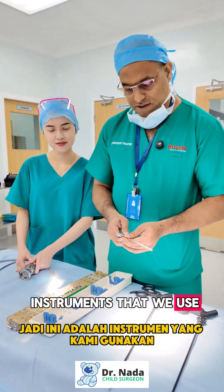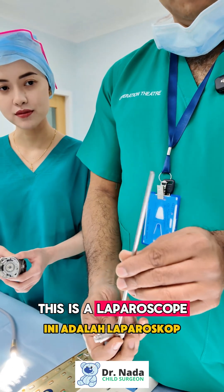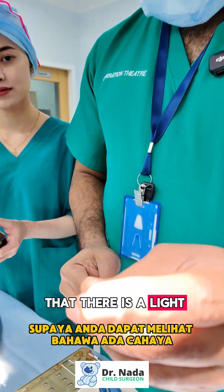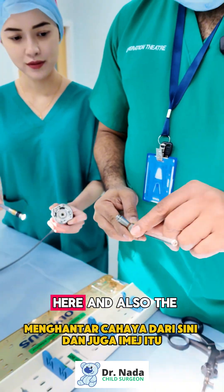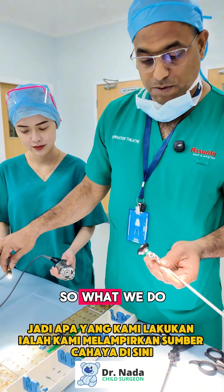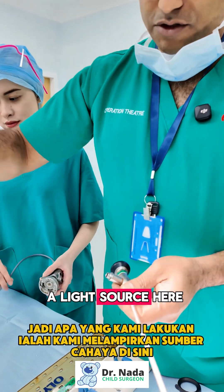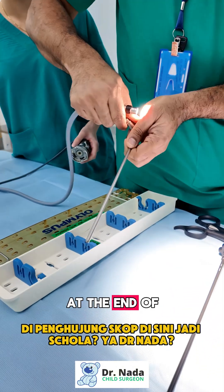These are the instruments we use inside to see what's happening. This is a laparoscope — there's a light channel here so we can transmit light, and the image also comes through this. We attach a light source here, and you can see light at the end of the scope.